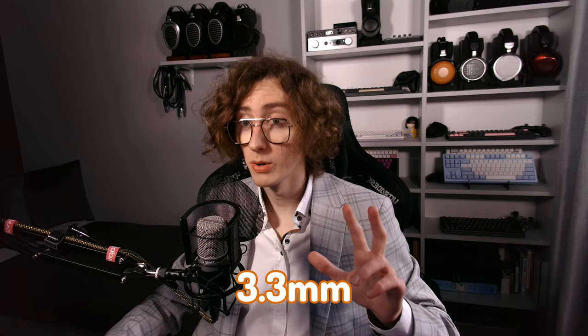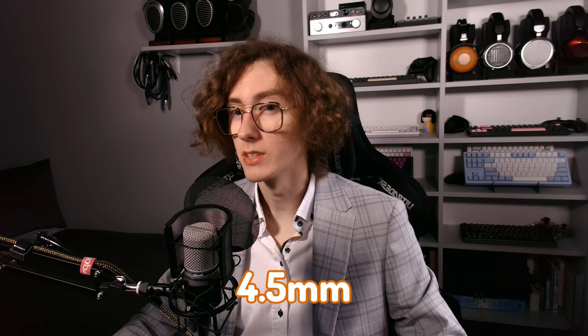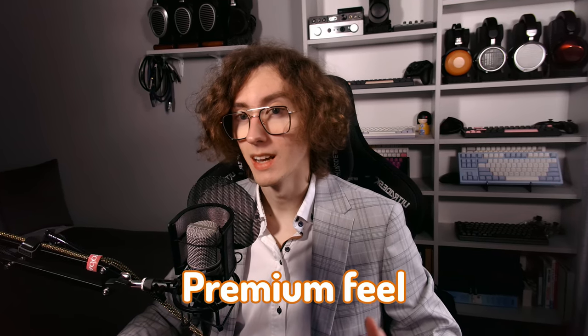The cables from Melodica I previously reviewed were just over three millimeters thick in diameter. These, however, are four and a half millimeters. That might not sound like a big difference, but even from listening distance you can notice it easily. That makes for a premium feel and adds some weight, which emphasizes this effect.